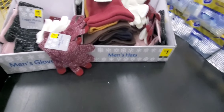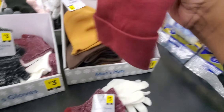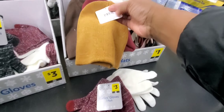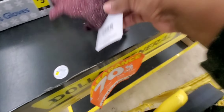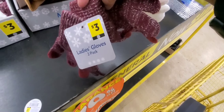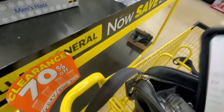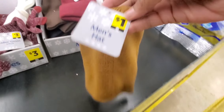Gray and blue dots are 70% off. Let me scan and see. So these right here — $3 gray dot — they are $0.90 at this point. So these are $0.10.